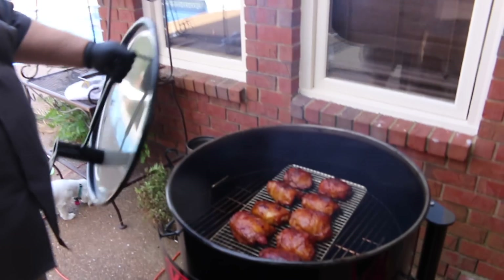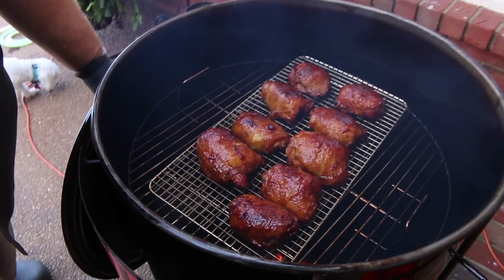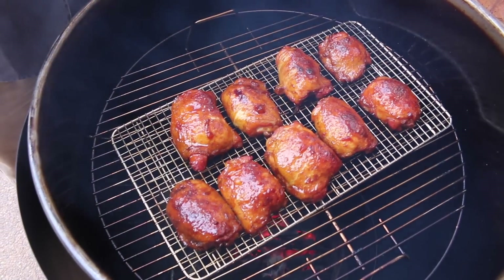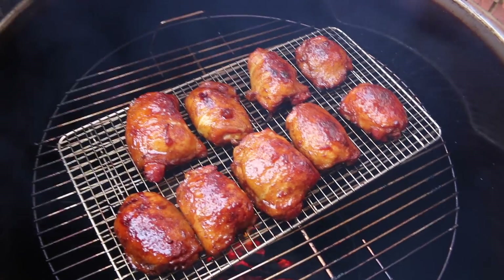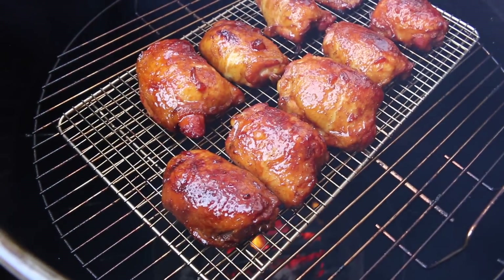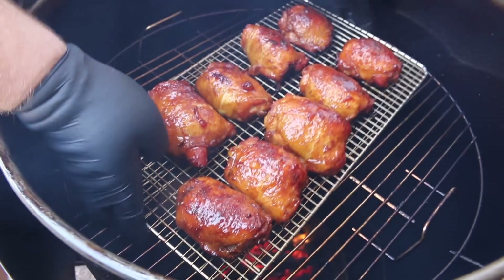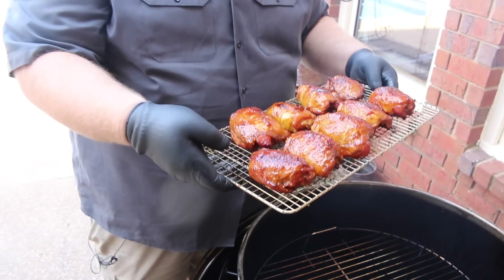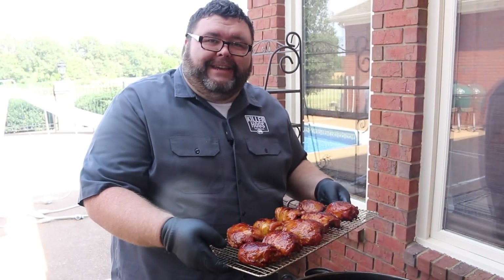We've done our final 10 minutes of glaze on that second brushing. We've got that color looking just right on these thighs. They smell awesome. The glaze has really made a nice color on them — this is what you want to see on some chicken coming off a drum or any grill. I'm gonna pick the whole rack up and walk right inside with them and set them on the cutting board.